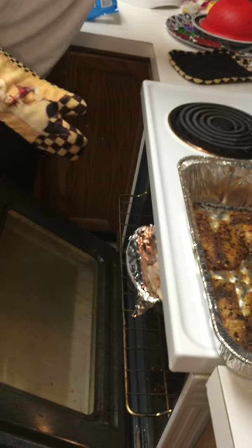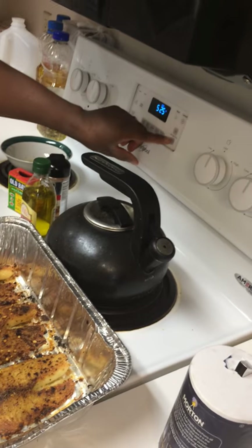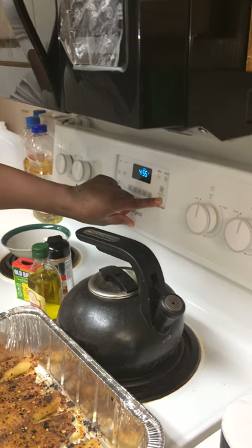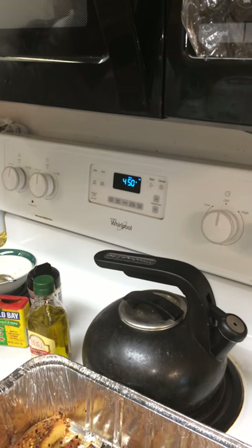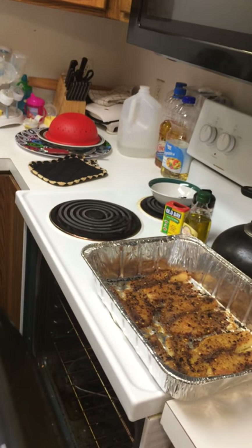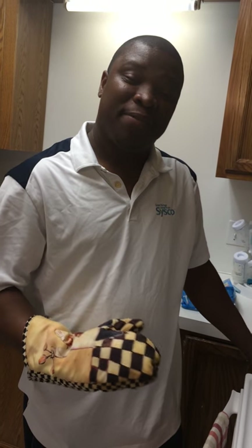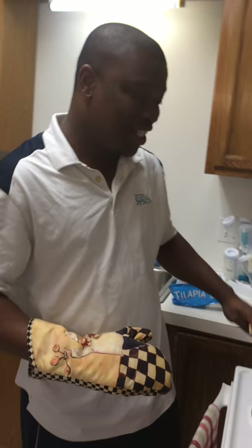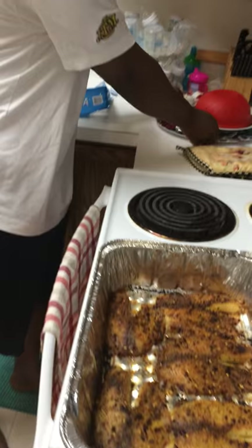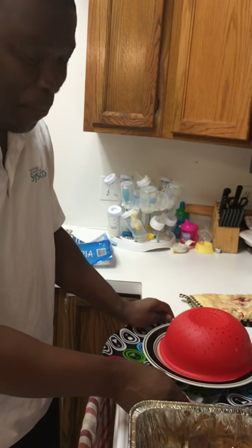Let's not forget to set the temperature to 450 and hit start. In about 10 to 15 minutes at most, this fish should come out smelling so good. You can serve it with some home cooked rice, which I've already prepared here.